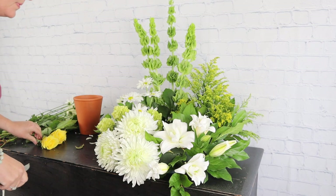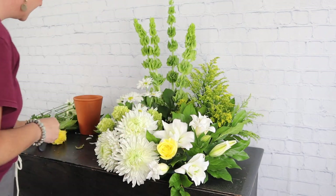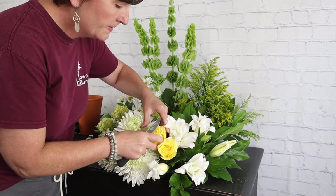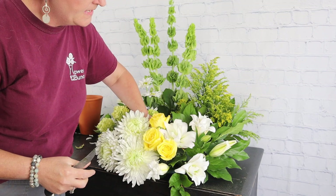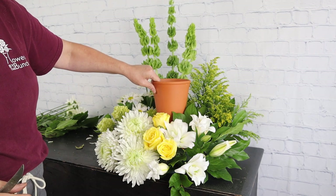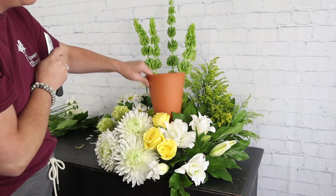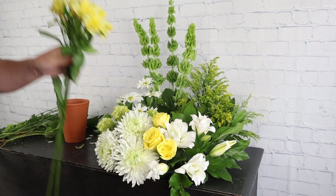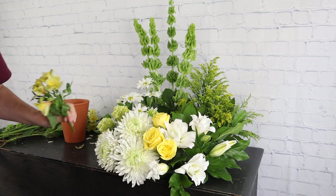I have some pretty yellow roses already cut and I'm going to tuck them in the center as a pretty focal flower. You don't want them too tall because the urn is going here and it'll be lifted up, so we don't want anything too tall in the front — but we really need that height in the back. Next I have some pretty yellow alstroemeria lilies which I'll tuck over here and nestle into our hydrangeas.